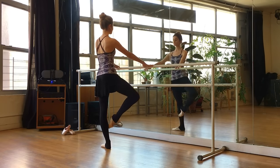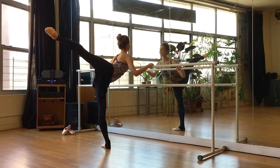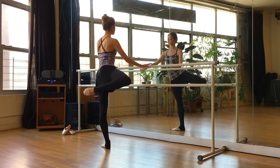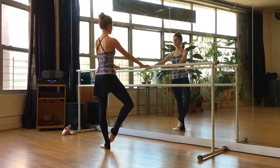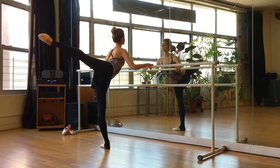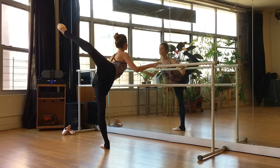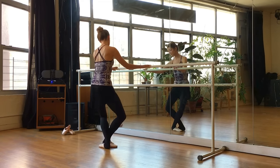Let's go into our developpé. Coupé, passé, attitude, arabesque, and hold. Try to stay nice and square. And let's reverse it — enveloppé. So we brush to our arabesque, bend the knee, attitude, high passé, and coupé. Close, fifth position. Beautiful job. And again — developpé, stay connected to the opposite leg, all the way up, pass through your attitude to your arabesque, and close in fifth. Reverse that — enveloppé. Brush, bend the knee, attitude and passé. Stay connected all the way down the leg, coupé, and finish in your fifth.